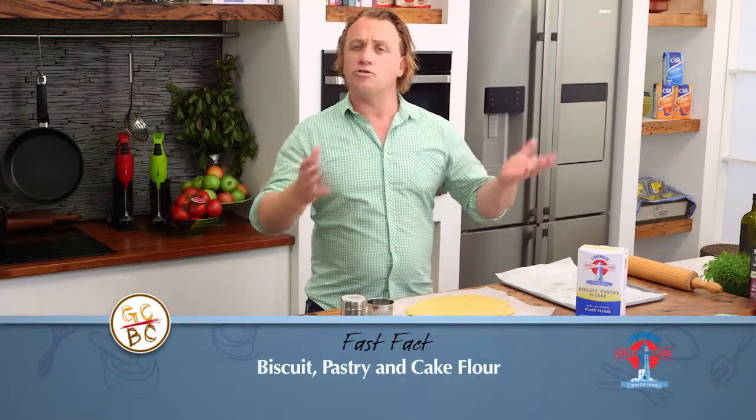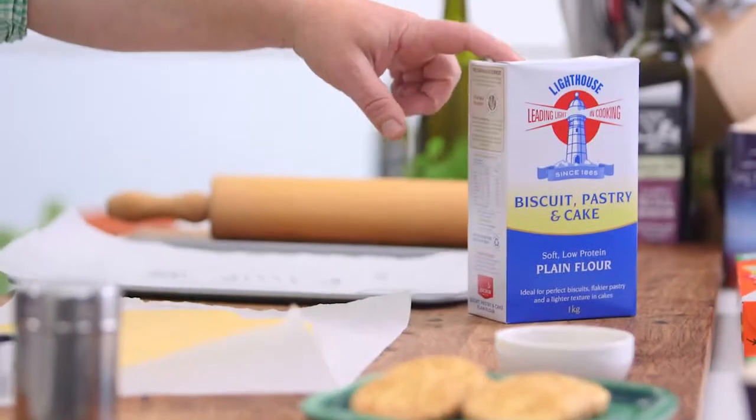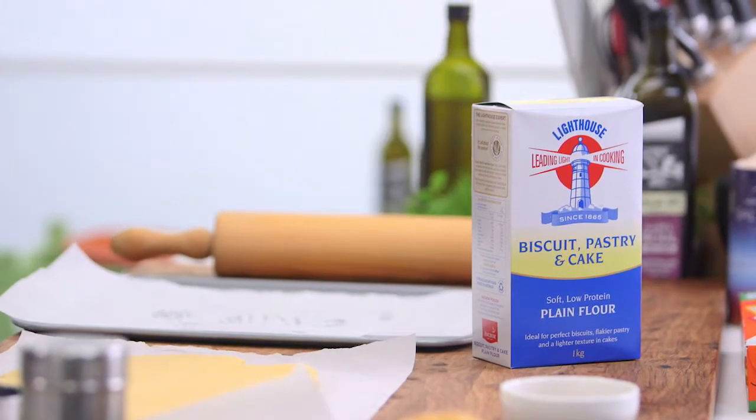Carolyn from Caulfield has sent a lovely email asking: Richo, what sort of flour do you use for pastries? Well, Carolyn, there are so many different flours on the market, it's hard to know which one to choose, but I use this biscuit, pastry and cake flour. It's low in protein, which means my cakes, biscuits and cookies are light and fluffy and short, just the way they should be.